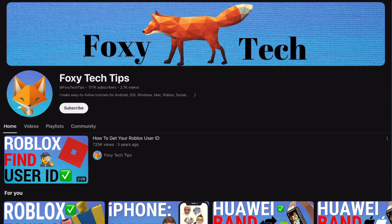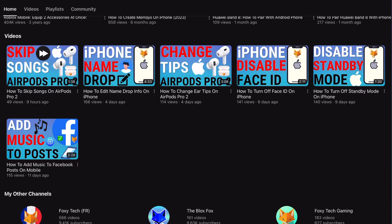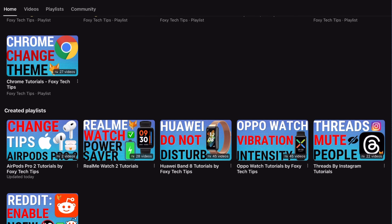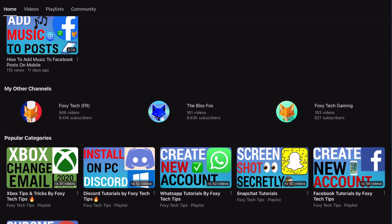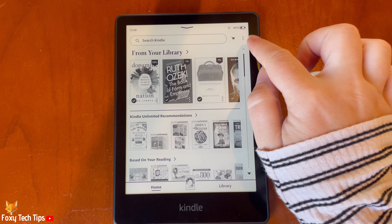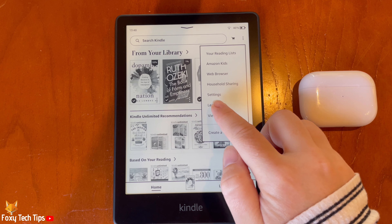Welcome to a Foxy Tech Tips tutorial on connecting a Bluetooth device to the Kindle Paperwhite. If you find this tutorial helpful, please consider subscribing to my channel and liking the video. Follow the steps below to learn how to connect a Bluetooth device such as headphones or a speaker to your Kindle Paperwhite.